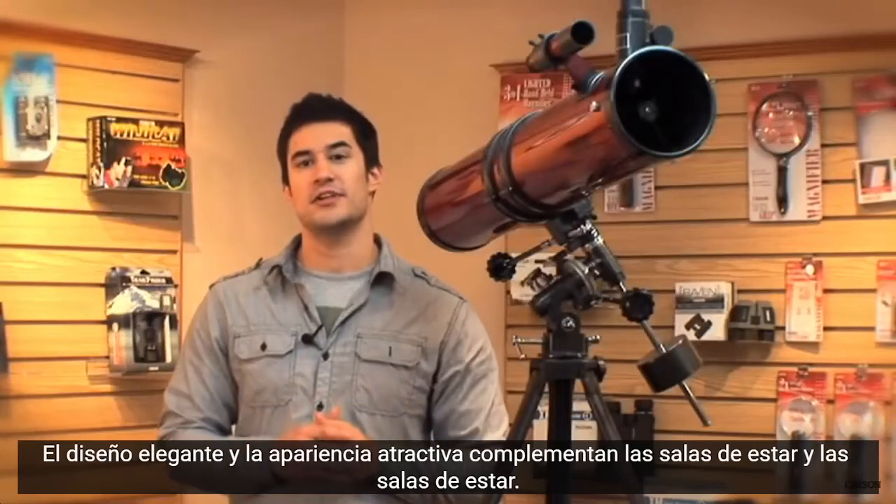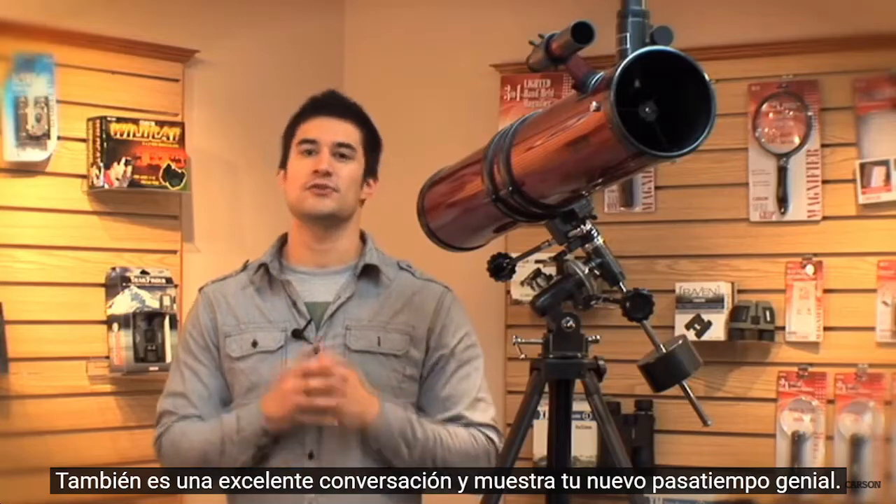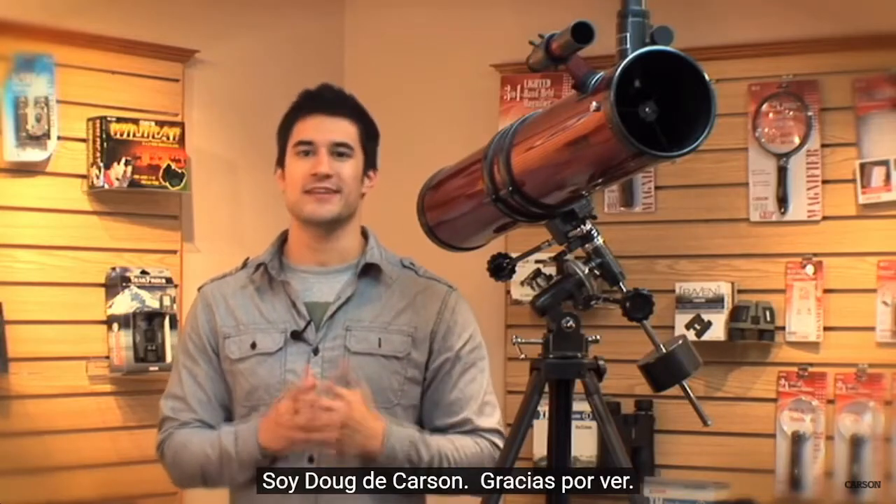The sleek design and attractive look complement dens and living rooms. It also makes for great conversation and shows off your cool new hobby. I'm Doug from Carson, thanks for watching.